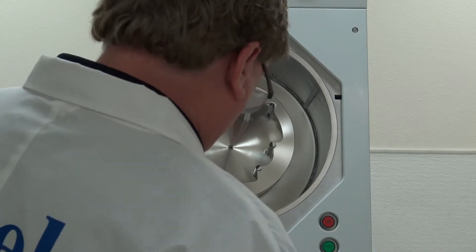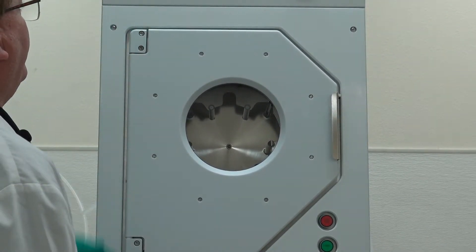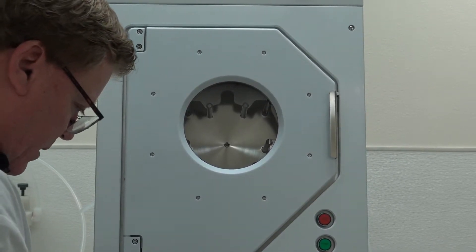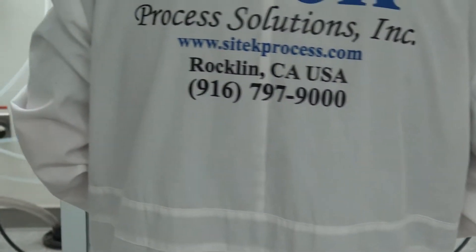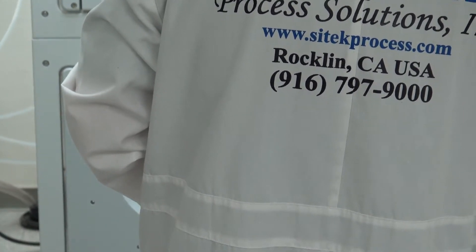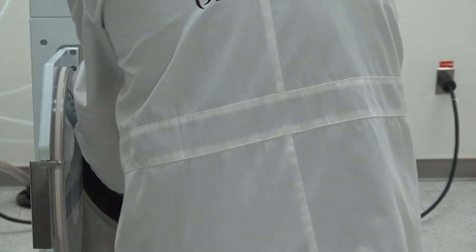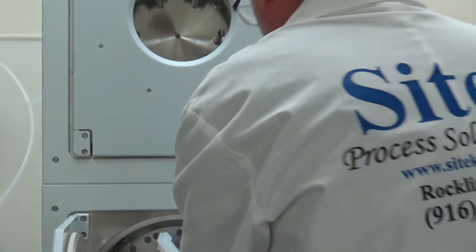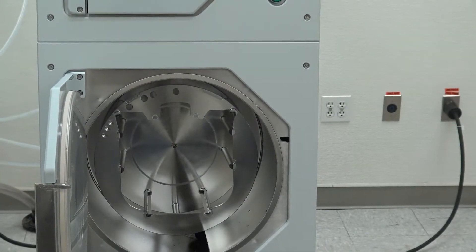I'll go ahead and close this door. The bottom one just finished and it's winding down. Now we're in idle. Let me open this door — got to make sure I click it. First I feel the hot nitrogen — feels good. Much heavier load because it's 8-inch, but it looks nice. I'll save these two cassettes — I actually need those.